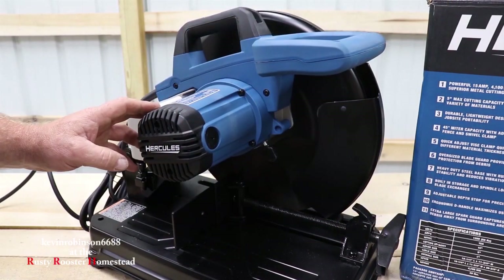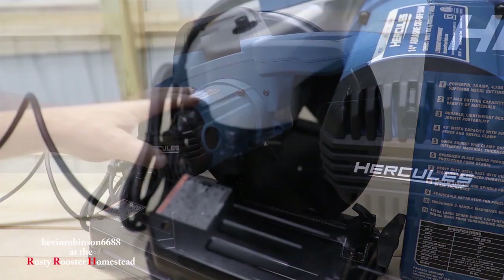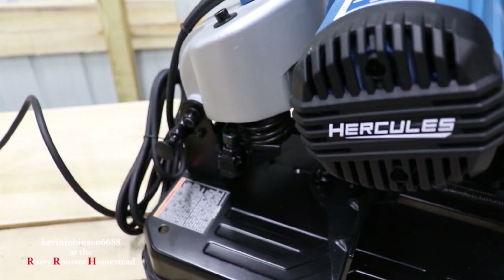This has a 15 amp, 4.3 horsepower motor on it. That seems like it's going to have an awful lot of power, so it sounds pretty good. Now right here on the back of the machine, you have a little knob — just pull it out and that'll release the blade.